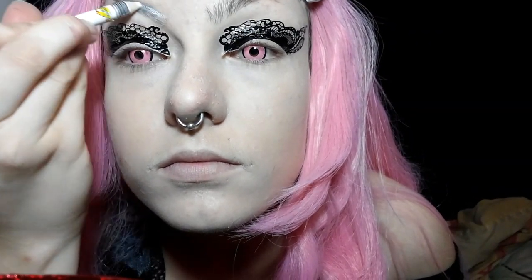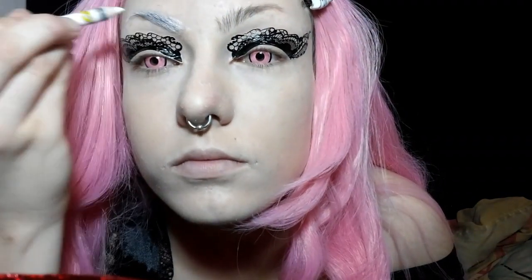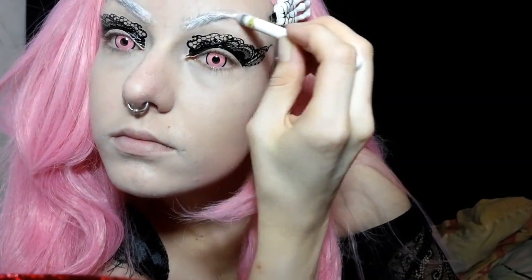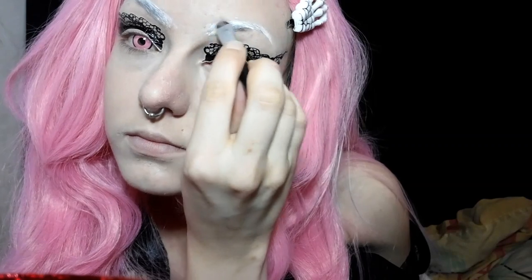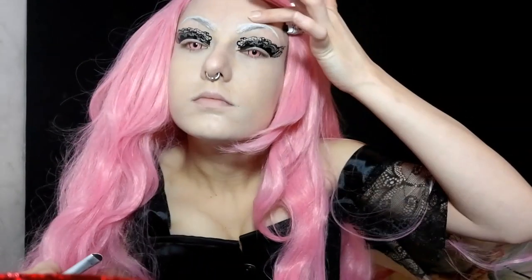It takes a little bit to dry, so in the meantime I'm going to start on the brows. I'm filling them in with a white eyeliner because I misplaced my pink eyeliner pencil. I'm using this white Wet n Wild eyeliner pencil, and then I'm going to smooth and fluff it out with a brush.